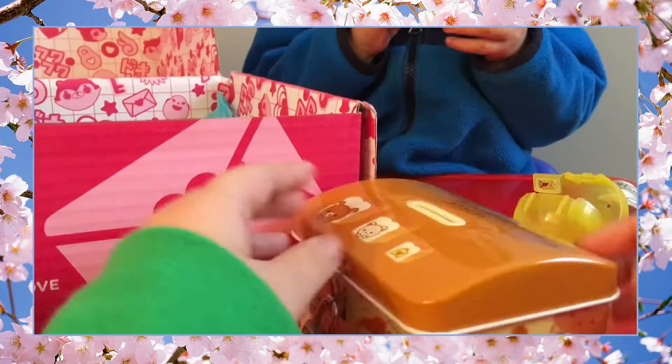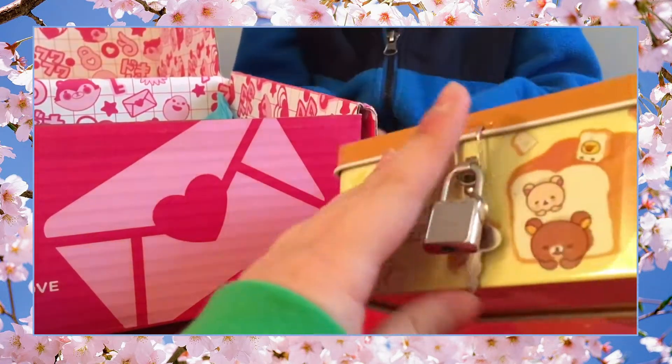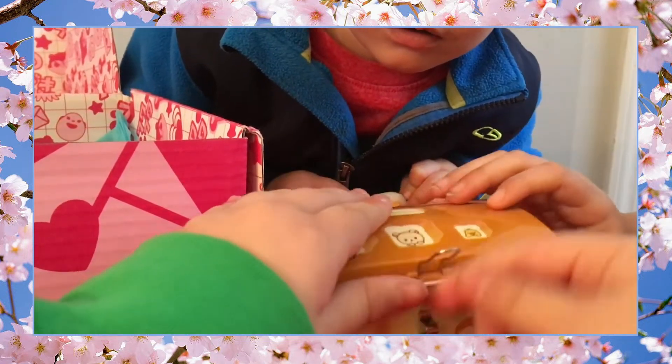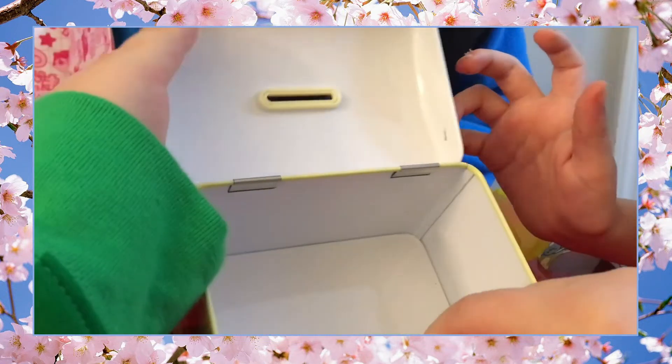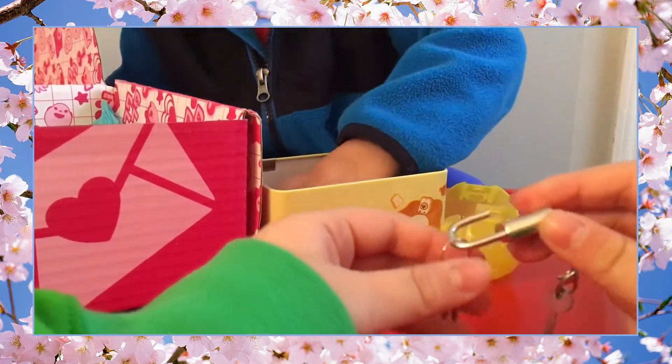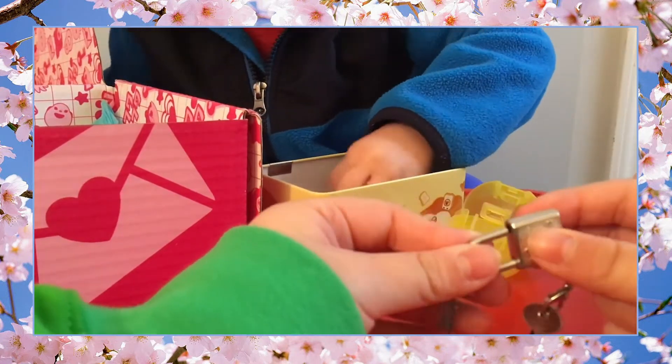Oh my gosh, he's so squishy, he's like a Mashем! And what's this? It's like a bakery box — it has a lock and a key! This is so cool, you can also use it as a piggy bank. It's a very simple piggy bank. Oh, he put a Sumikko Gurashi on the inside!